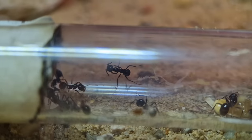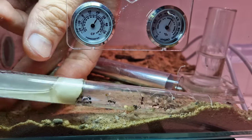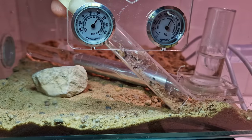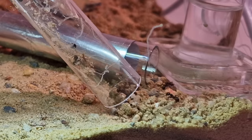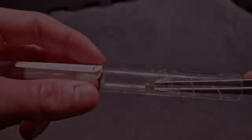The only thing left in the tube is the ant bread, so I think it's time to take it out — gently shaking out all the ants. And don't worry, I'm giving back their bread, I'm not throwing it away.